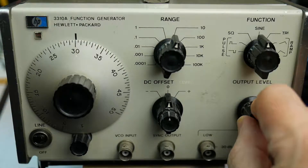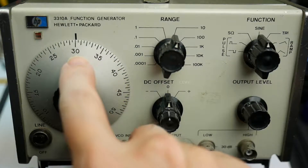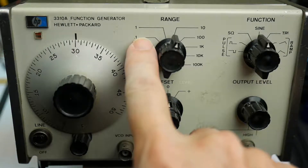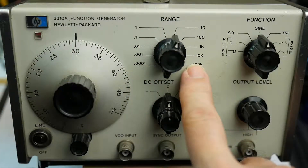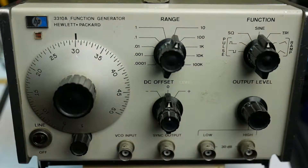You can choose the frequency with the frequency control and the amplitude with the output level control. The frequency has got quite a wide range. You have to multiply the number on the dial by the range — so this is set to 30, but we're in x10 range, so that means we're at 300 Hz. It'll go all the way down to 0.3 Hz and below. At the high end, 100k x 30, that's 3 MHz. So it can actually reach the low end of the radio range and go well below the audio range — quite a versatile instrument in terms of frequency range.